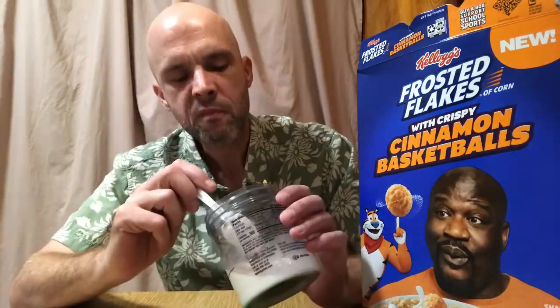No one's Shaq and the way he does stuff. I wonder if they gave him other options besides cinnamon — like chocolate basketballs, or maybe orange flavor or something fruity. I wonder how many they went through before they settled on cinnamon. It's really good. You get your normal Frosted Flakes crunch, Frosted Flakes texture and all that good stuff. And then the basketballs just add a little bit of cinnamon to it. Their texture really doesn't disrupt the whole thing — those things just kind of fall apart. They have a nice crunch to them, but it's a real quick crunch — crunch and it's done.